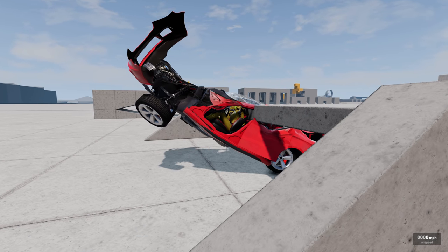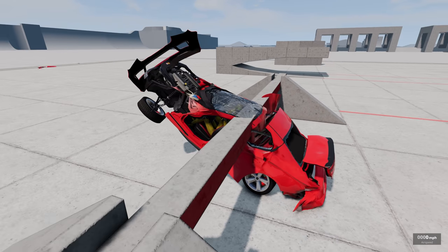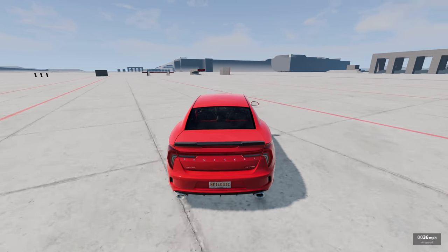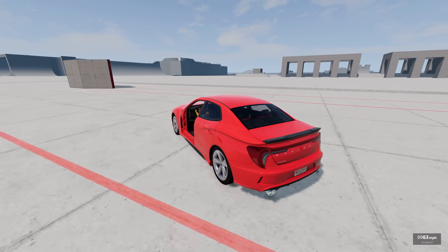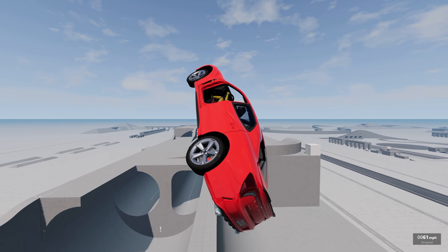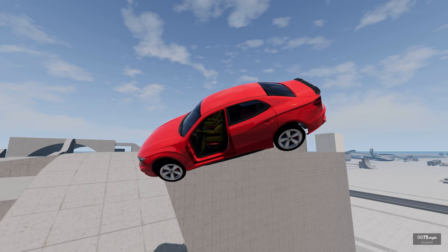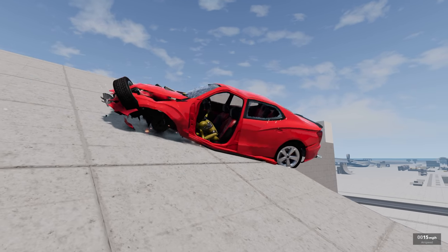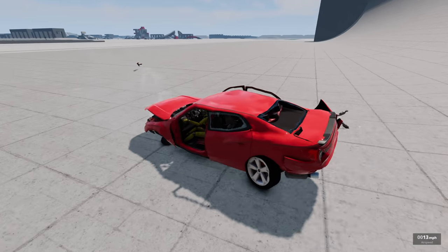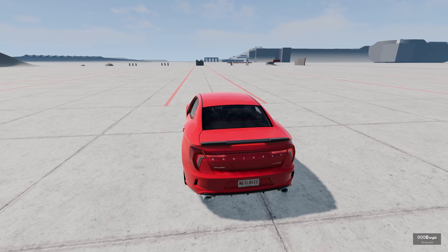They might be okay actually — they kind of just got stretched into place. Now let's hit that giant ramp. The driver might fly out of this honestly. Oh god, we're gonna land on our side. His spine is going straight through — oh, straight out his butt. That has got to hurt, absolutely.